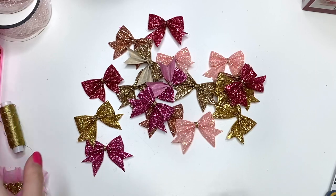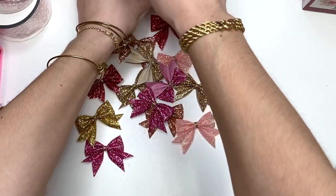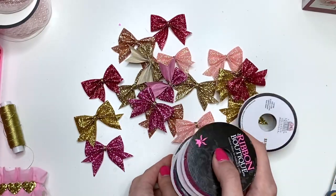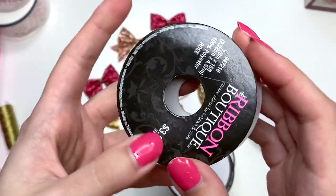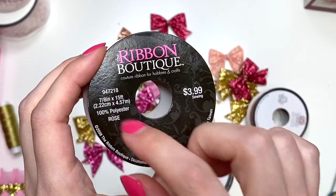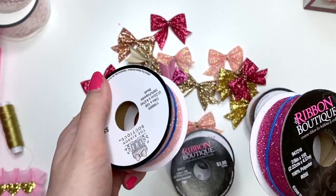So what you're going to need is the ribbon. The ribbon I am using is from Hobby Lobby. They have a lot of different colors — I just have these six because these are the colors that I like. It is a 5/8 inch size ribbon — sorry, it's actually 7/8 inch ribbon. And they're by Ribbon Boutique.